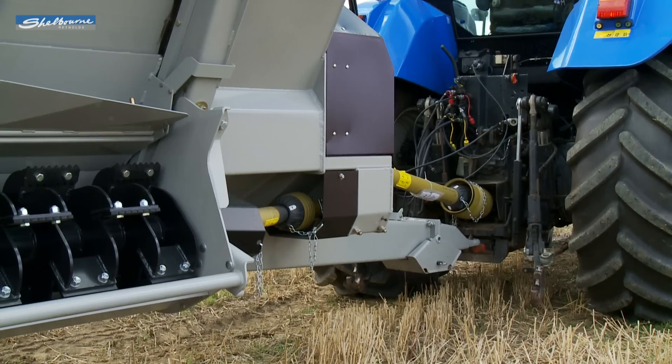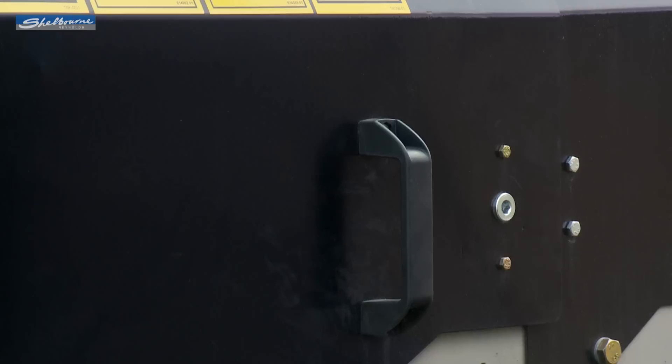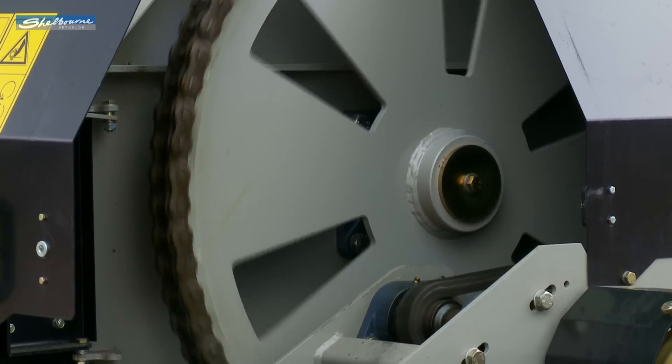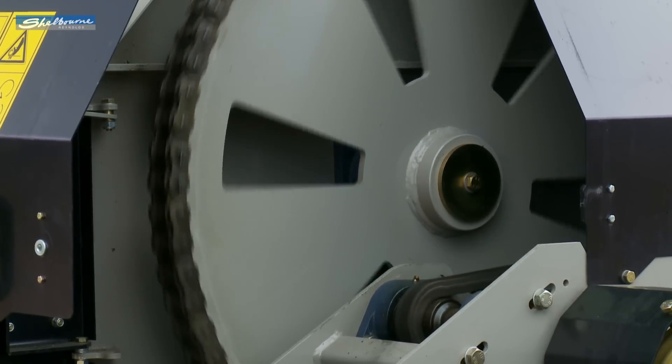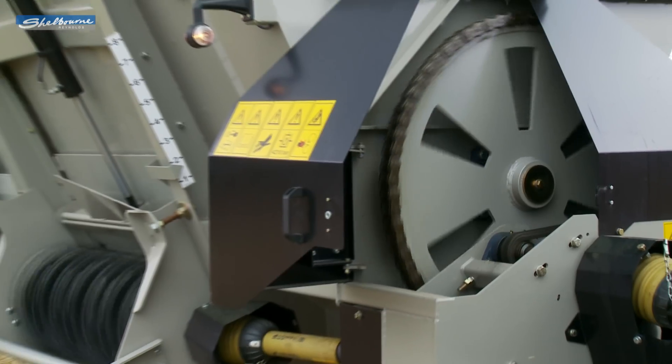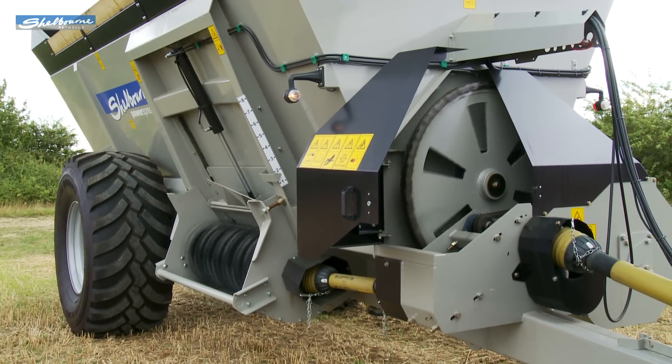Drive from the tractor's 540 PTO goes to the central auger and discharge rotor via heavy duty chain and sprocket drives. This drive line is easy to maintain and is fitted with separate shear bolt protection for the auger and discharge rotor.